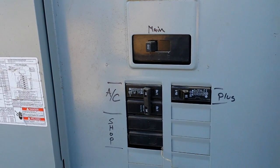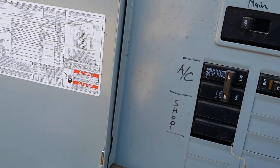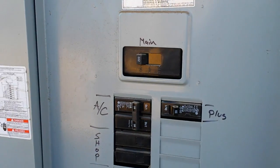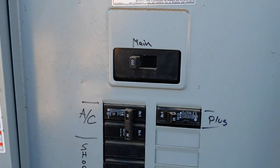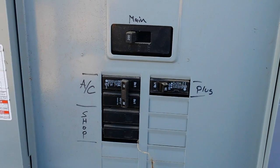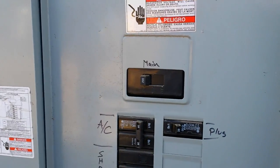This is her breaker box and we're going to use the cheap version, which is the interlock system. Because all they're going to run is the oxygen generator they have and refrigerators mostly. Probably the air conditioner or the heater depending on when it is. Since they're in Oklahoma, it does get colder.